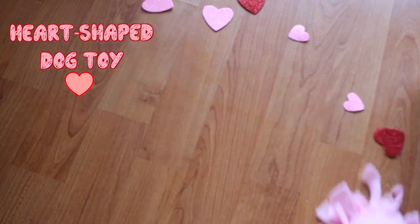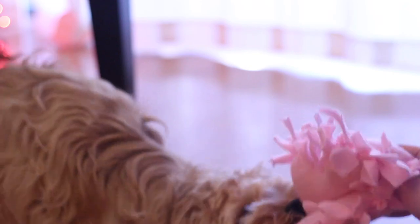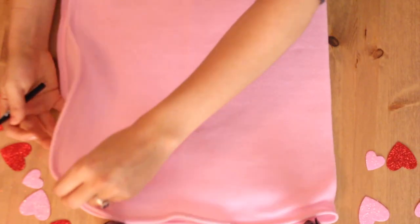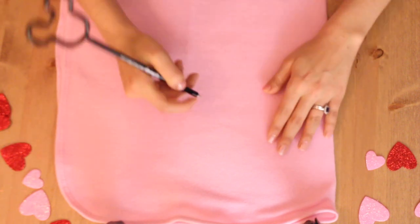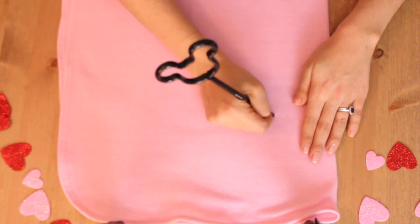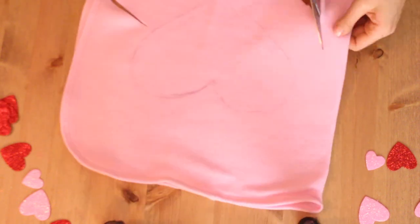Next I'm going to show you how to make a heart-shaped dog toy, perfect for the pup in your life who loves to play with toys. To make this you are going to need some fleece material — here I have mine ready and already folded in half. The amount of material depends on the size you want to make your toy, so if you want a bigger toy use more material. Here I am tracing a heart shape.